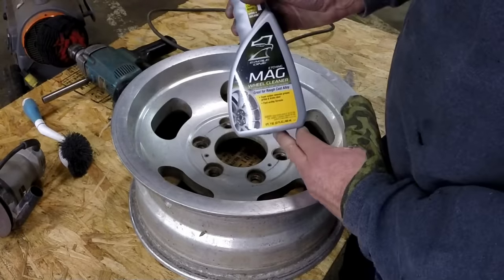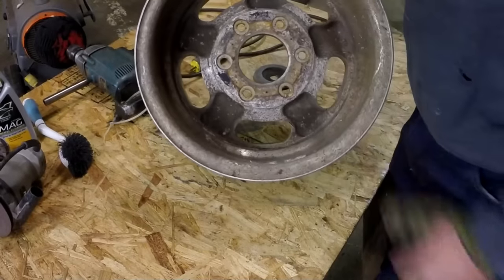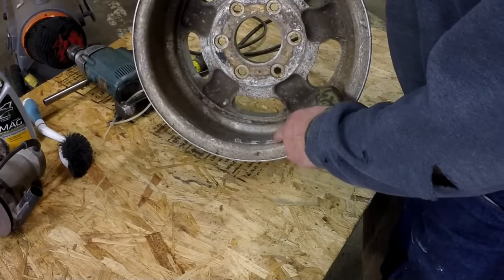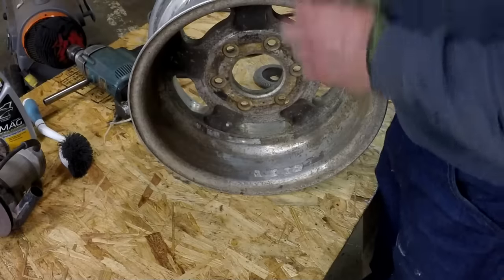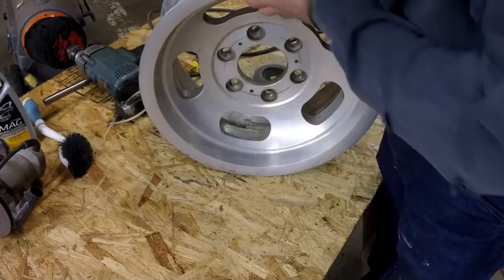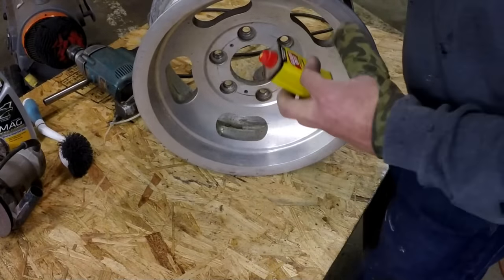Then I took them outside and washed them. I used Eagle One etching mag wheel cleaner and I liked it. I hit the backside real quick and the dirt came off pretty easily, but it didn't remove the tape residue from the wheel weights. I didn't concern myself with it too much until I really started getting things cleaned up, and then I came to the conclusion you can see it through the holes right here.